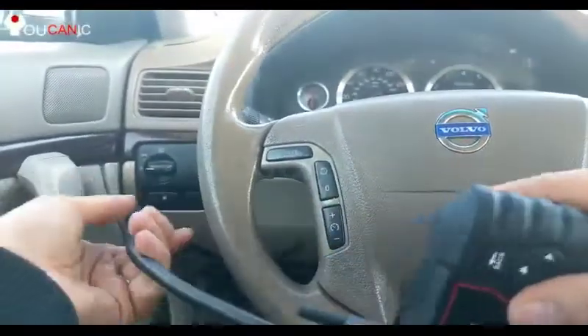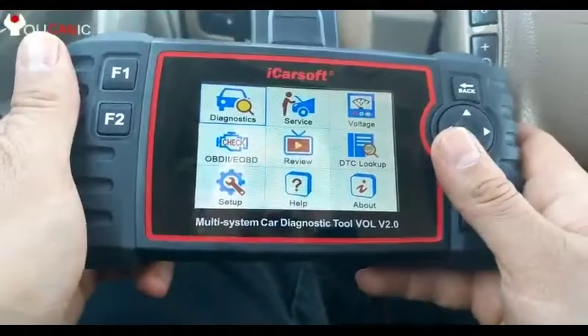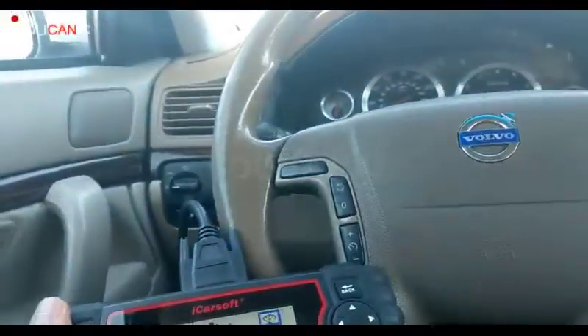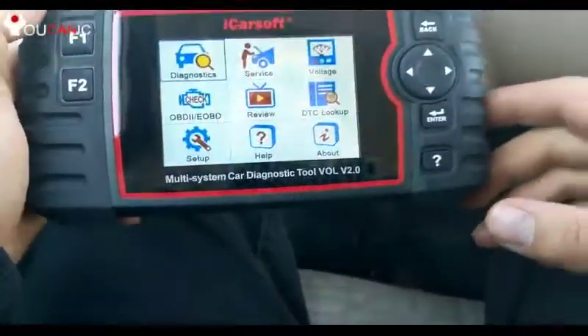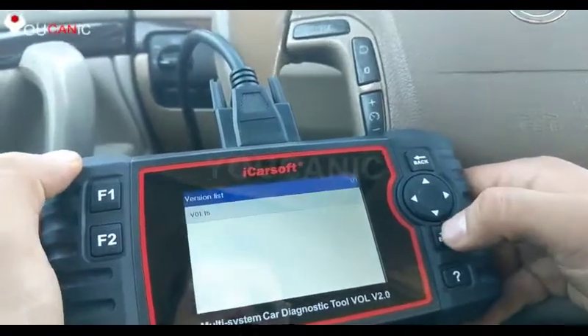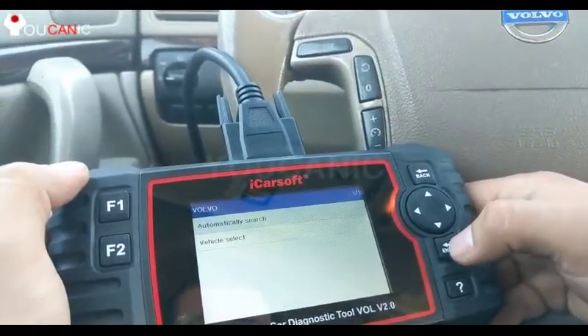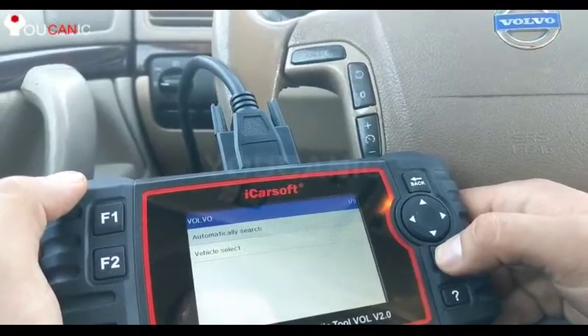The first thing you do is plug this underneath the dashboard — you have the OBD2 port right down there. Once you plug that in, you'll see the scanner turns on. Make sure you turn the ignition to position 2 so all your dash lights are on. Then press Enter and select Volvo, and press Enter again.